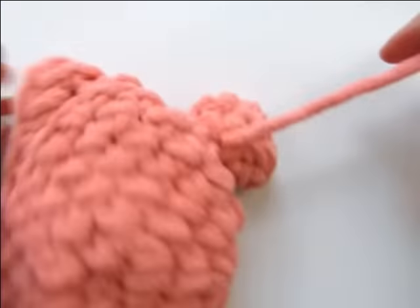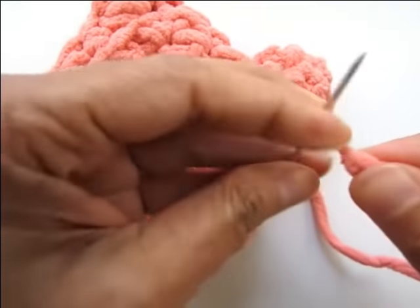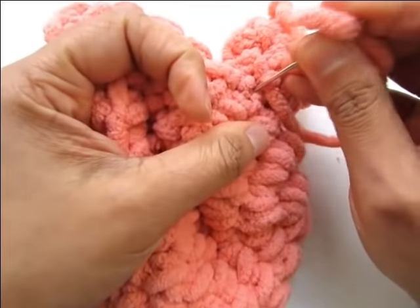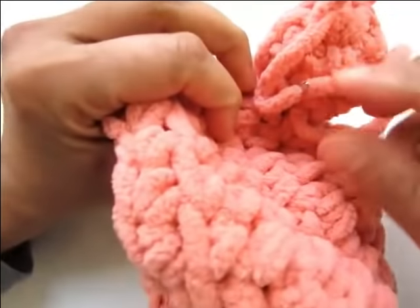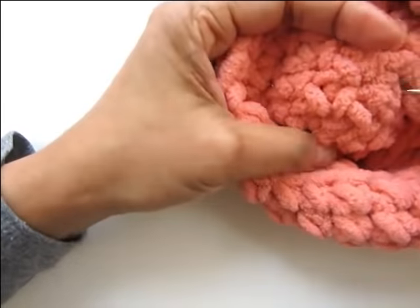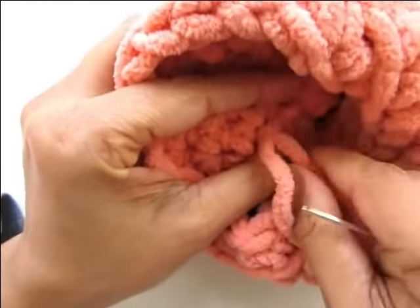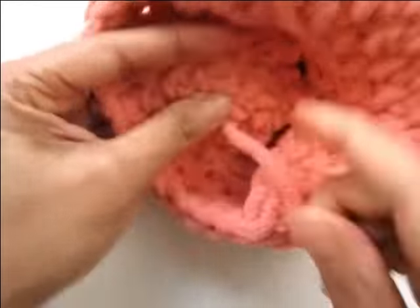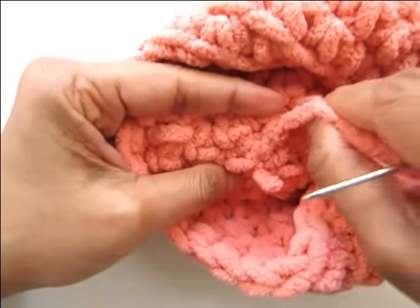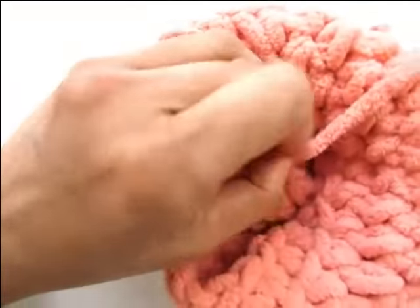One ear is attached and there is another tail hanging behind the ear. Thread that yarn tail, bring it inside the hat very close to the ear so you don't tug on it, then weave it back and forth a couple of times. Trim the yarn.